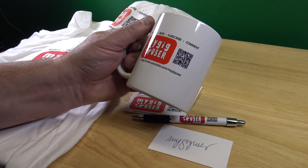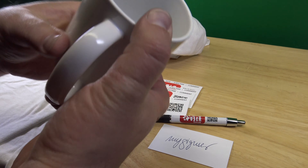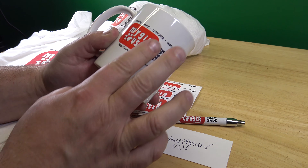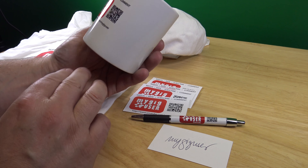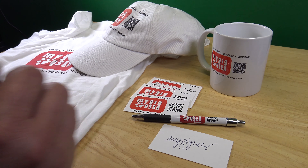Then I got a cup. It's nice if you're left-handed — you can see your logo. If you're right-handed, others can see your logo. The print color is nice, and the barcode is scannable. Works.